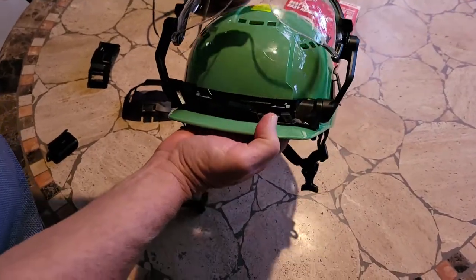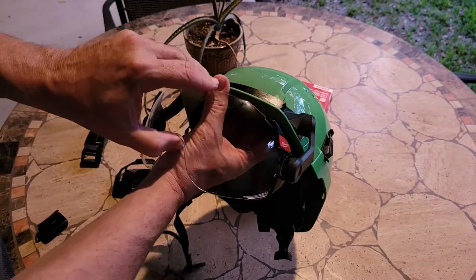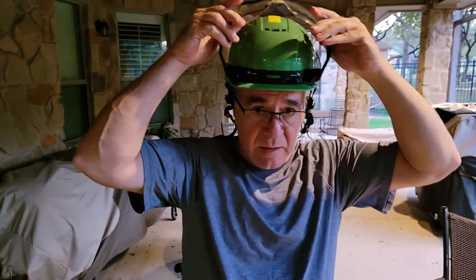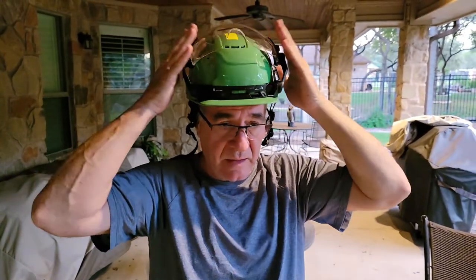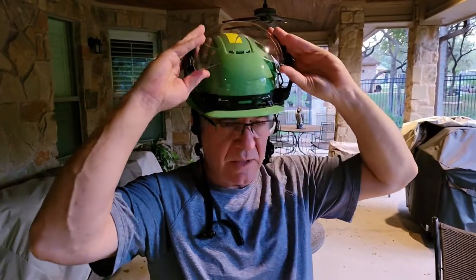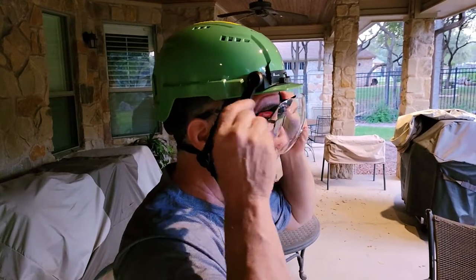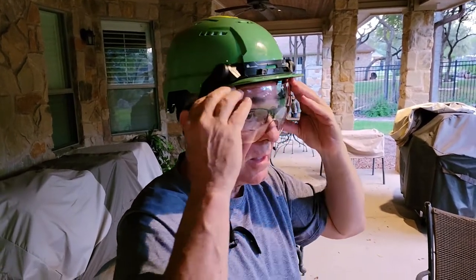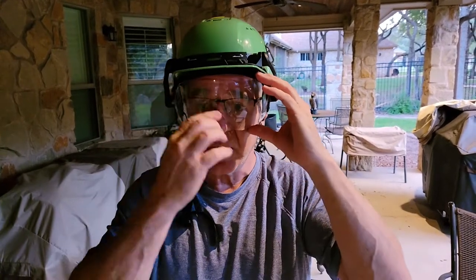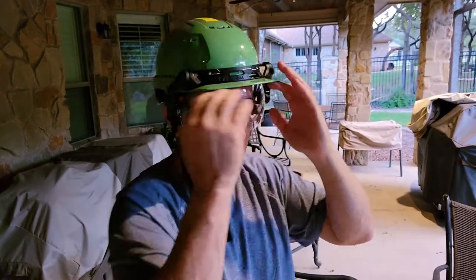You can stow it up here like that and use it. Pull it down to use it. Try to go back with it as far as you can on this side. Then you can get the visor right on your nose, or go up to the helmet and on your nose, so it blocks that off.